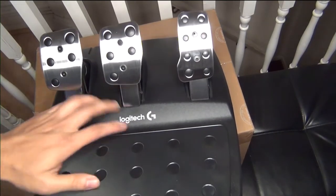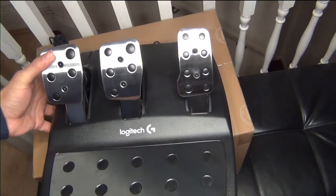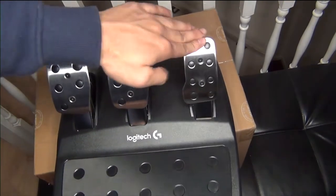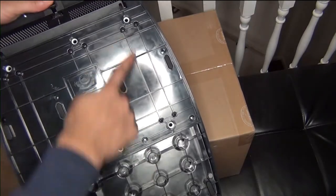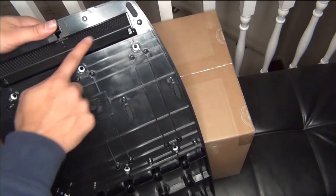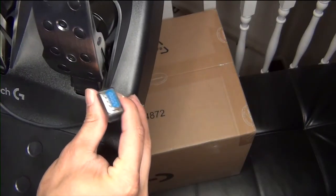Now let's take out the pedals. The base feels like plastic, but the pedal surfaces are metal. If you press the clutch it goes down, the brake goes a little bit down, and the throttle goes all the way down. On the back of the pedals there are six screw holes for a stand mount and a carpet grip on the bottom, and the cable connects to the steering wheel.